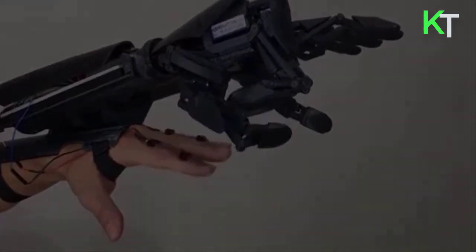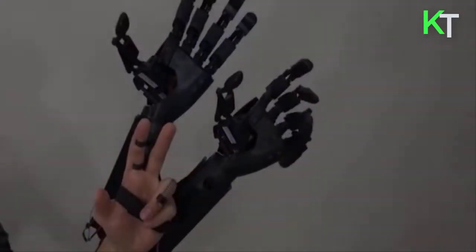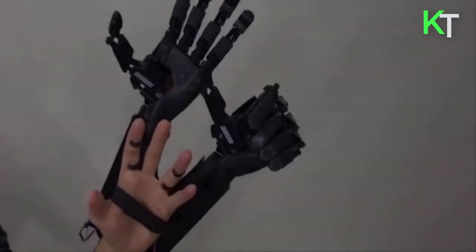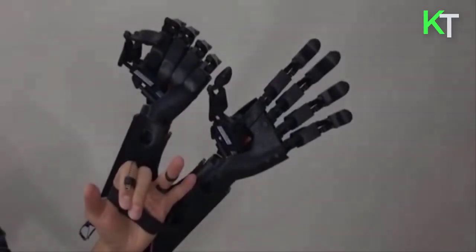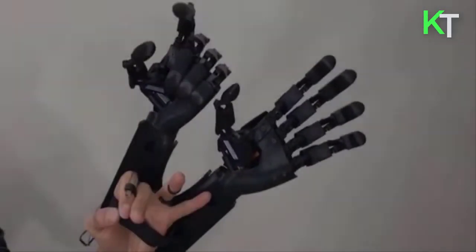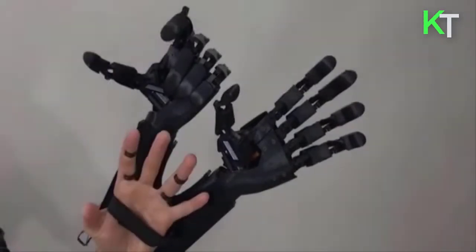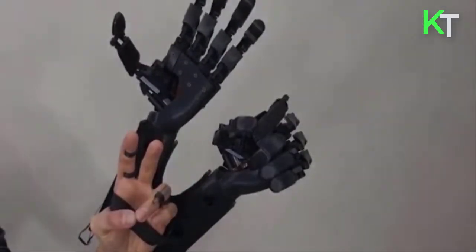The company's double-handed 3D printed prosthetic is controlled by flex sensors on the user's fingers. Each hand has six actuators that allow it to pinch and close. You Bionic launched in 2014 with a single-handed prosthetic, and the company says it's now working to modify its two-handed wearable to perform everyday tasks such as turning a handle and typing on a keyboard.